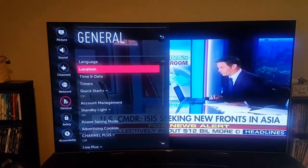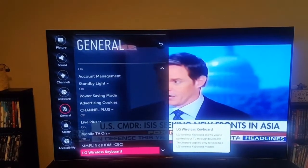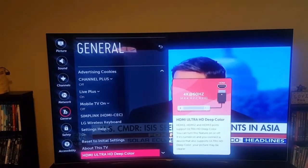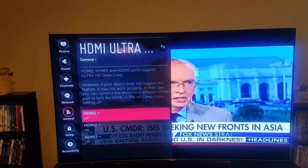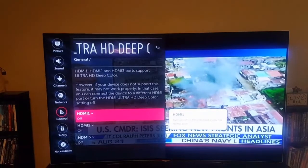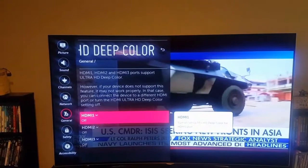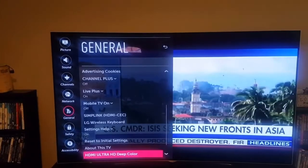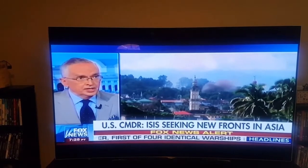This is very important — I want to show this. When you have an Xbox One S, a UHD player, or anything hooked up to this TV, you have to go into the ultra deep color settings. What is awesome about this TV is it has all three of its HDMI ports that you can turn on to ultra deep color. A lot of Samsung TVs do not even do that.